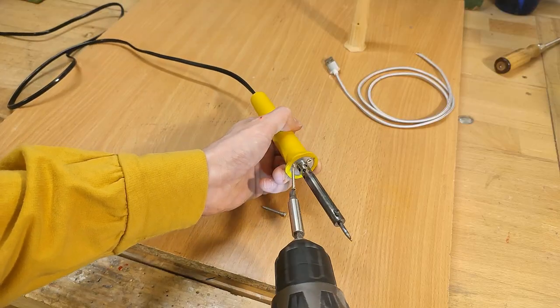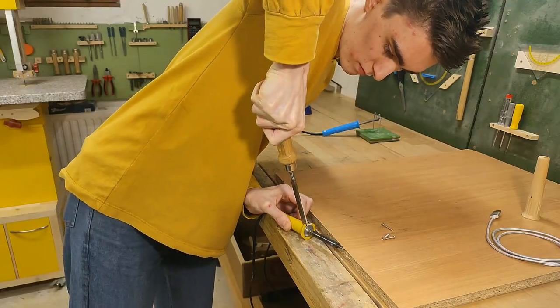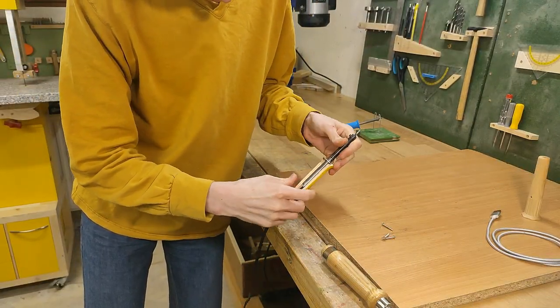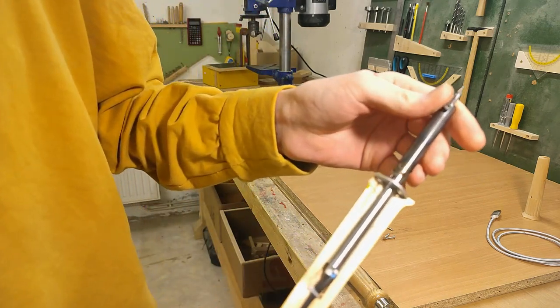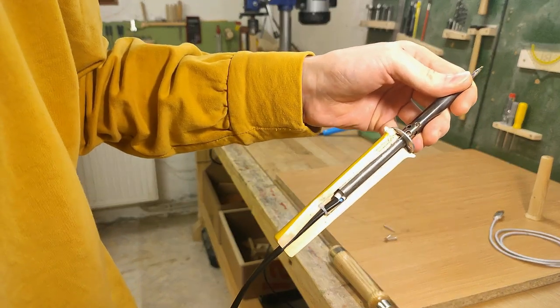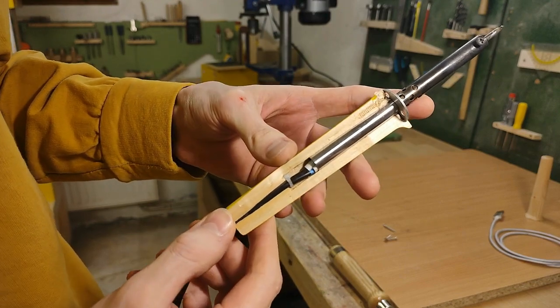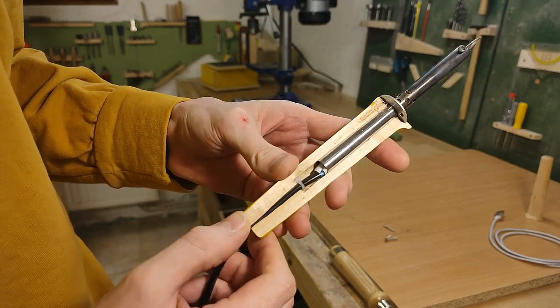So let's put everything together! But first, let's take the old one apart. The easiest way to remove the handle is probably by destroying it. This is a really nice cross-section — look at this! You can absolutely see what's going on in there!